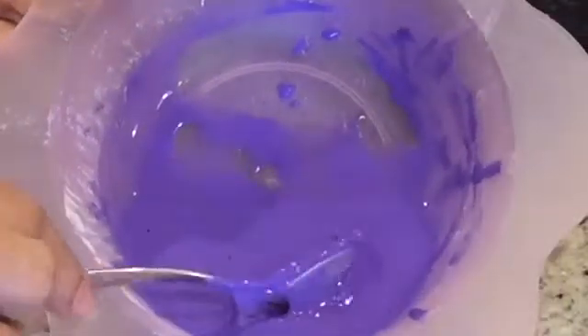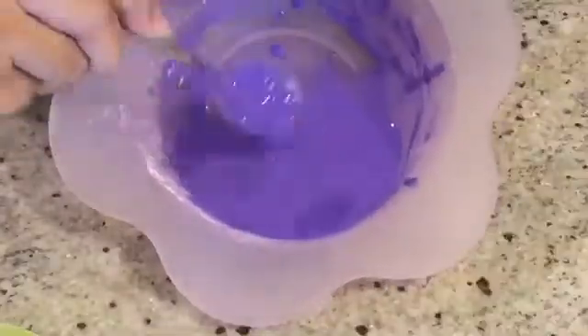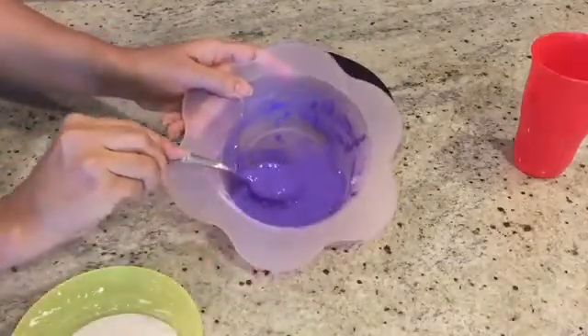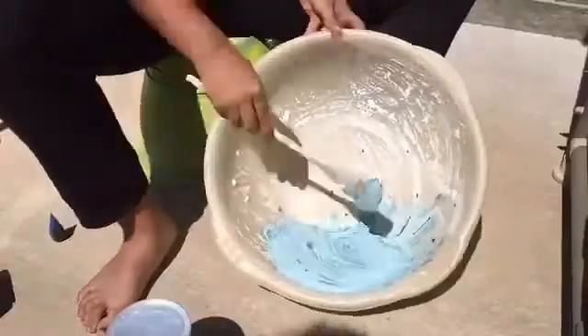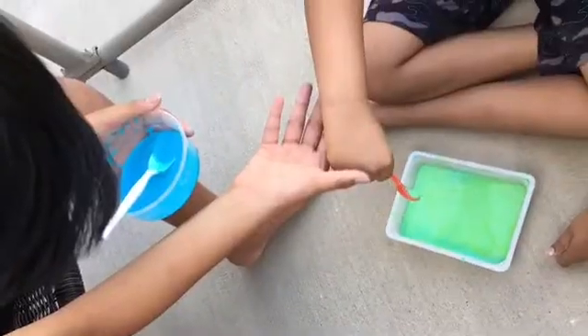But when we let go of the spoon, the Oobleck turns back to a liquid. Since Oobleck is so much fun to play with and so easy to make, we've made it numerous times in different colors.